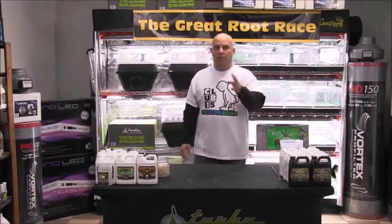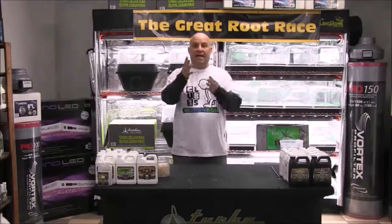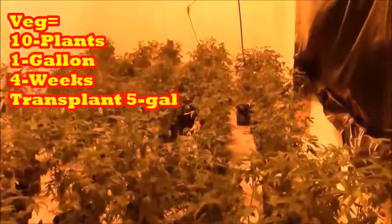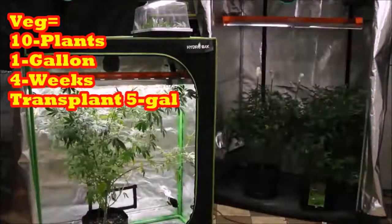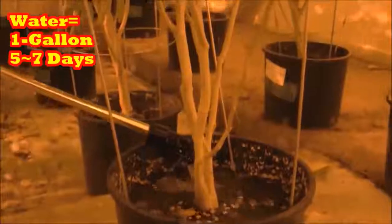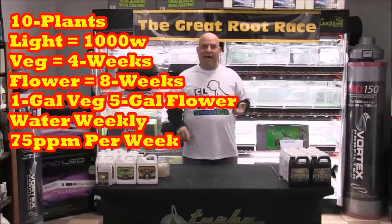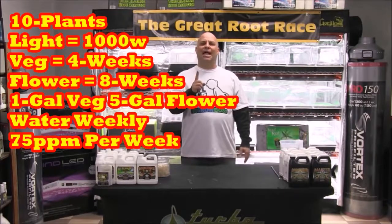Remember that photosynthesis is based on light, water, and CO2 — nutrients don't exist in that equation. More importantly, if this schedule is built for a four-week veg and an eight-week flower under a thousand-watt light, we'd have to do everything exactly the same as the schedule was built for: veg ten plants in one-gallon smart pots for four weeks before transplanting into five-gallon smart pots for flower, and water every five to seven days on average feeding every other time.